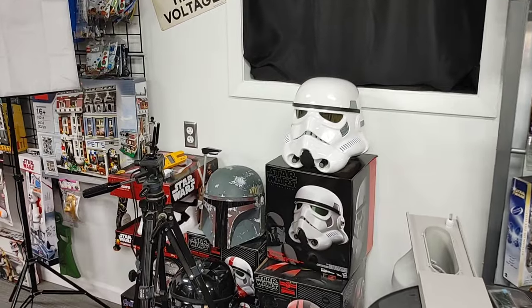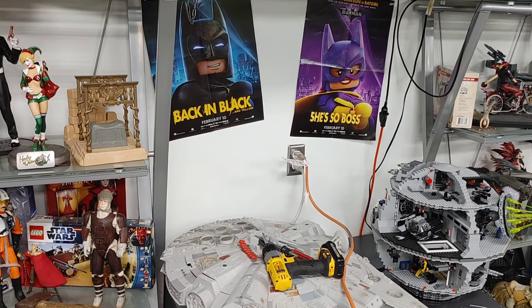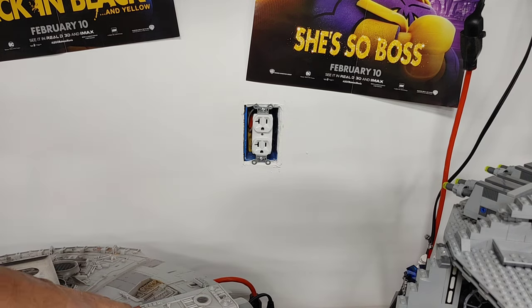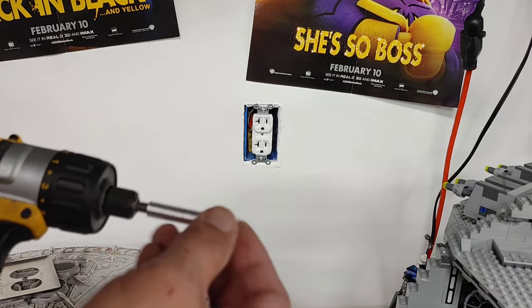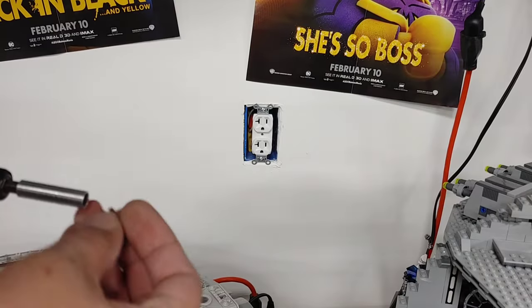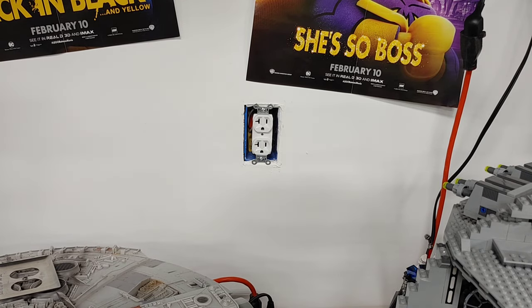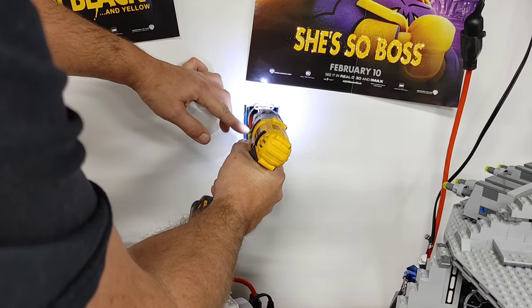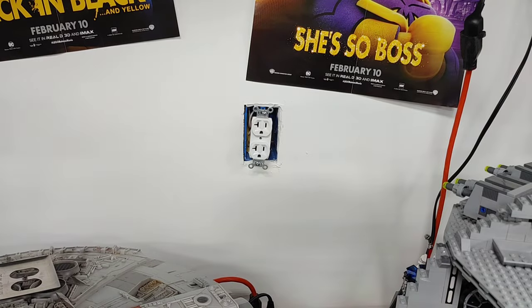The next step is to take the cover plate and the outlet out of that wall on both sides so we can look and see if there's any issues with the wiring. I've already removed the cover plate using a flathead screwdriver. When it comes to the outlets themselves, there's no better tool than a small low-powered screw gun with an S1 bit — a square bit — which locks into the middle of the screw and lets you pull it out extremely quickly. Before doing this, always check for power because you do not want to get poked when working with electrical.